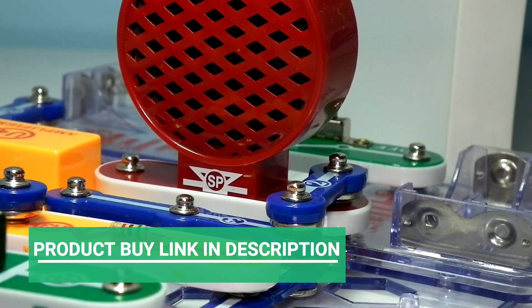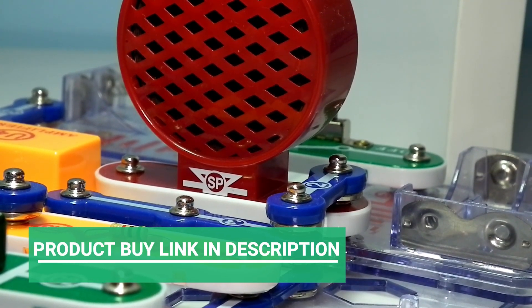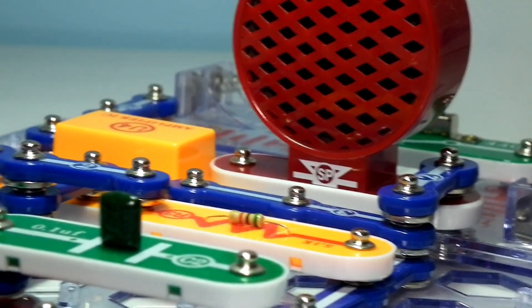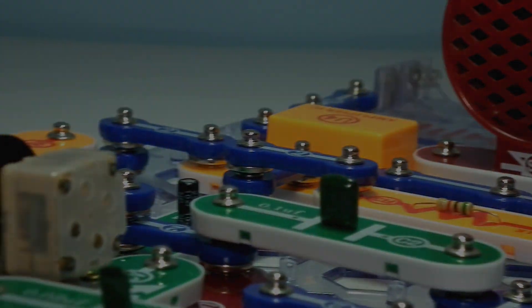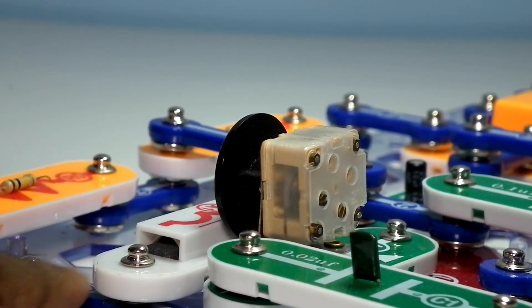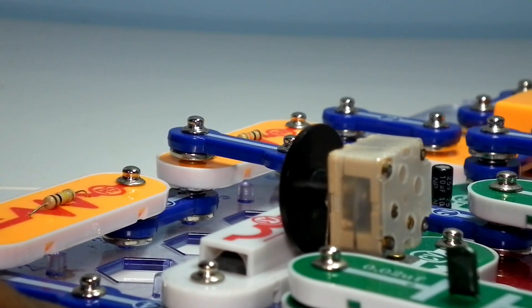This is how the AM radio project is going to look. It includes a speaker, a few resistors, and the A1 antenna coil. Let's get started making this project.